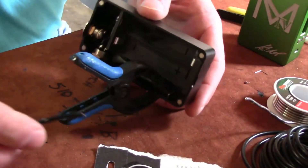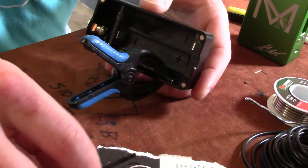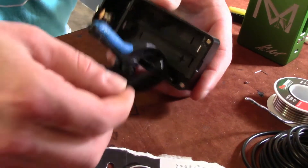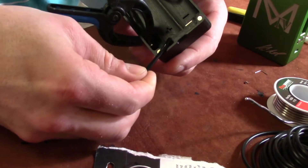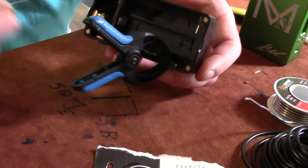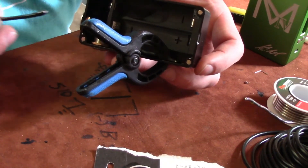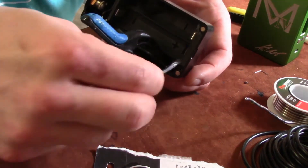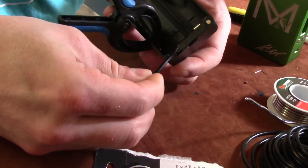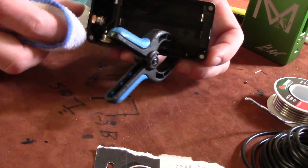We're gonna take just a little bit of epoxy — you don't need much. Do not get carried away with this. If you need more, we can add it later. Right here in the corner, we're just gonna take a wipe — just a very tiny amount. Just a little dab right there, a little dab right there.